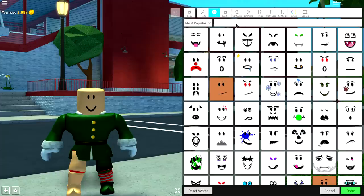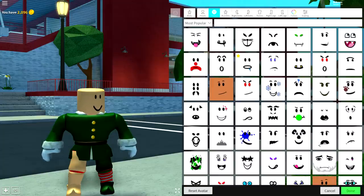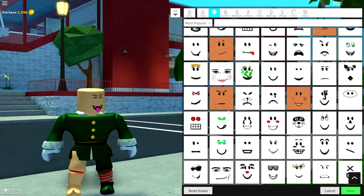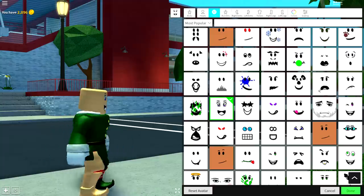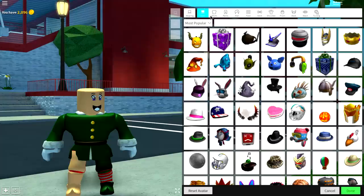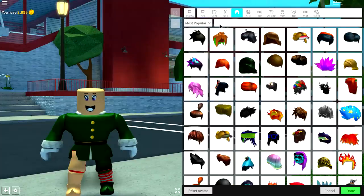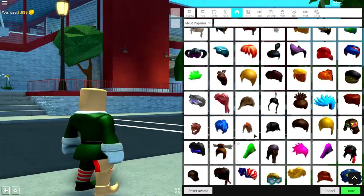Now come over to the face selection and decide whether you want an old or young elf. If you want an old one, search 'old timer' and equip that old face. If you want a young one, pretty much any face will do — there are no wrong answers. I'm going to go with this random one right here. Once you've chosen your face, come to the wearing selection, then to hair, and only equip hair unless you want him bald or with a flame on his head.